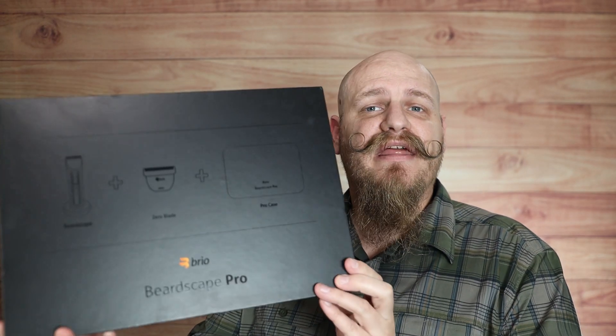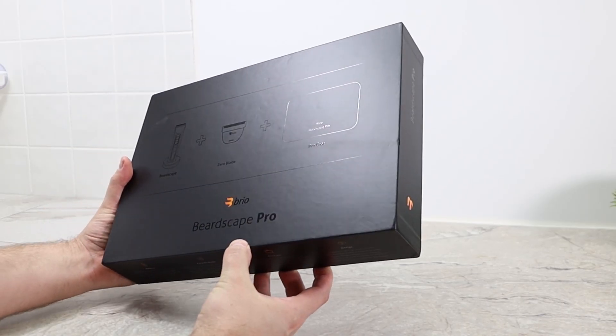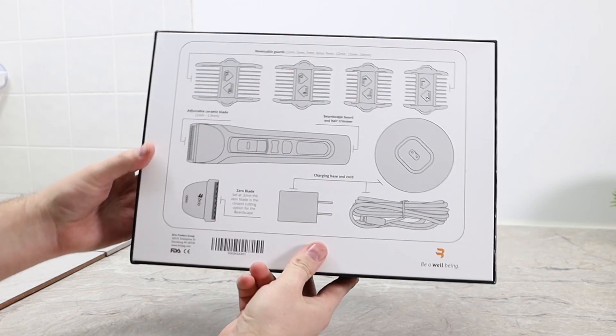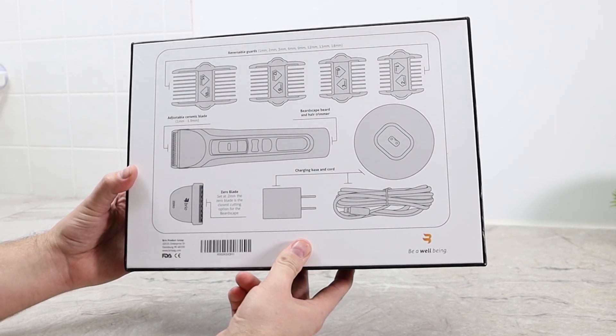The first thing I noticed with the Brio Beardscape Pro is that the box is pretty nice. It's got ghosted-in images on it and it is a heavier box. On the back it shows you everything that you get with the Beardscape Pro — it's just a nice package all together.